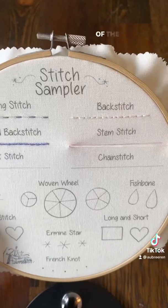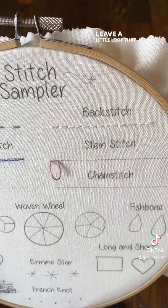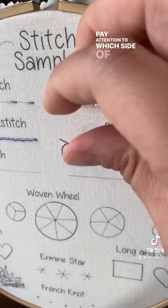For the stem stitch, you're gonna come up at the beginning of the line and go a stitch length, then pull your needle down through but not the whole way — leave a little loop. Then bring your needle up through the middle of that stitch. Pay attention to which side of the hoop you're coming through.